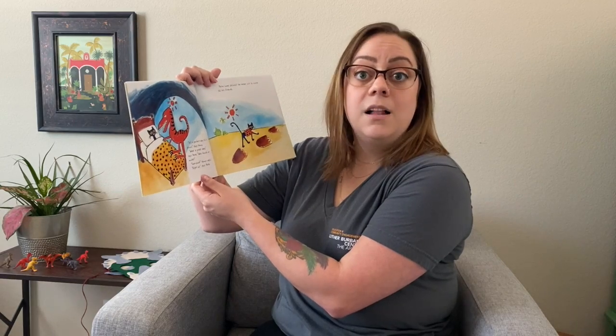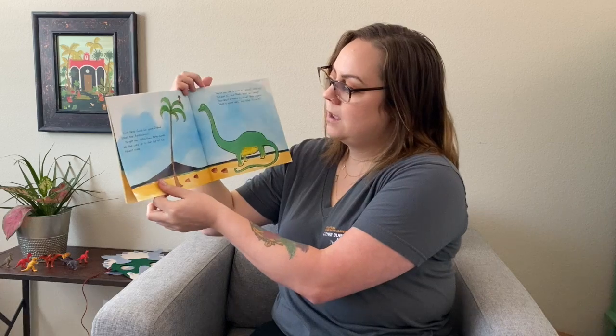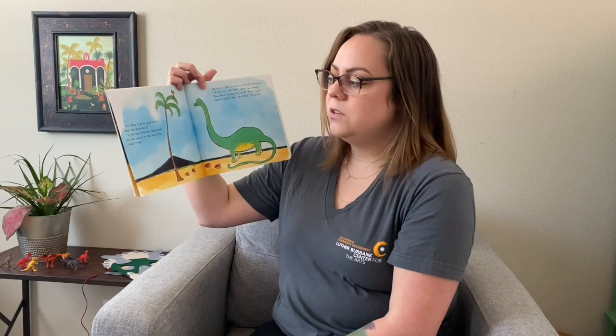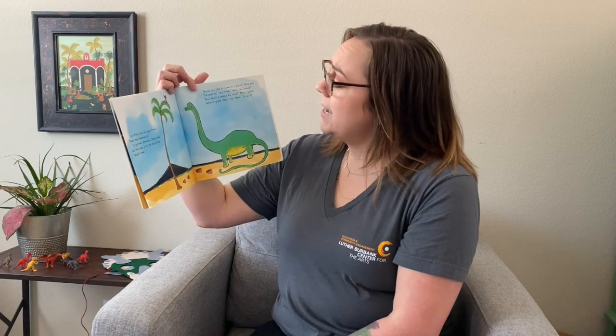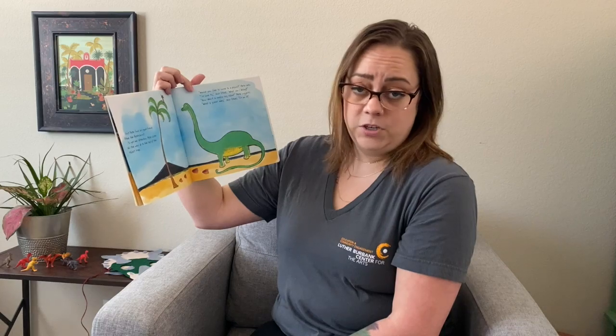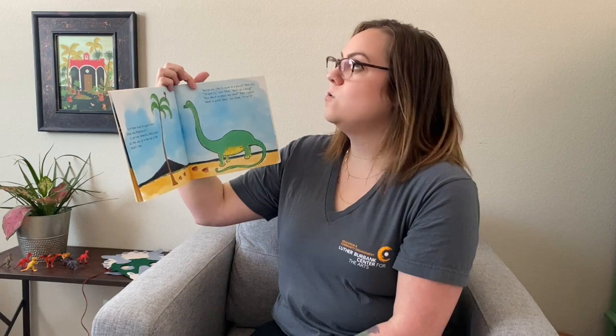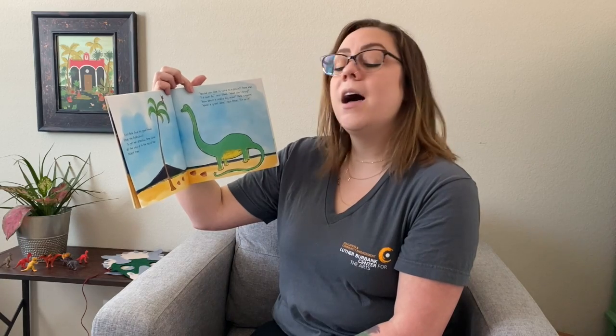Pete finds his good friend Ethel the Apatosaurus. To get her attention, Pete climbs all the way to the top of the tallest tree. Would you like to come to a picnic? Pete asks. I'd love to, says Ethel. What can I bring? How about a really big salad? Pete suggests. What a great idea, says Ethel. I'm on it.